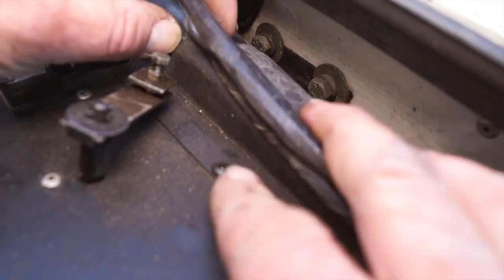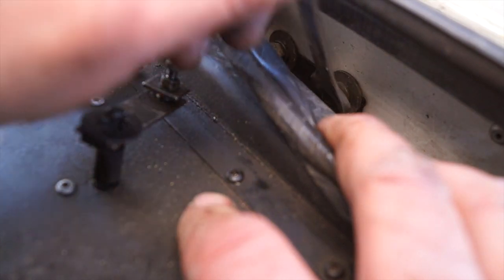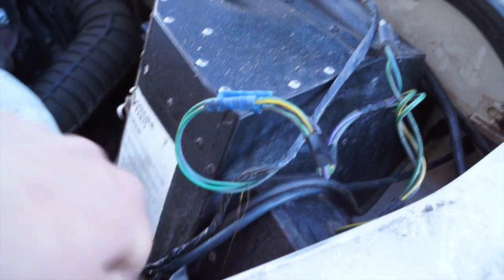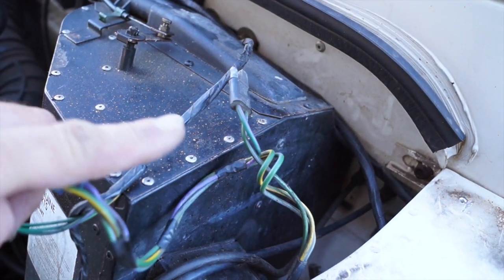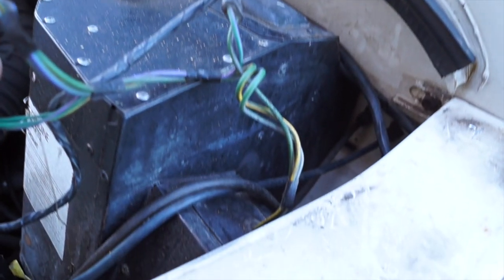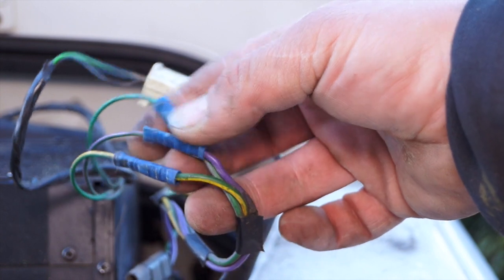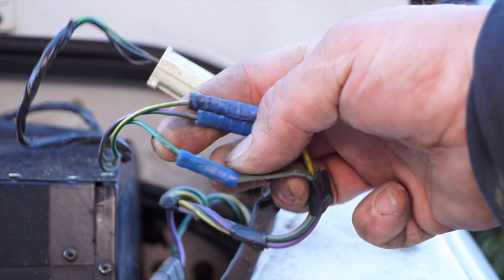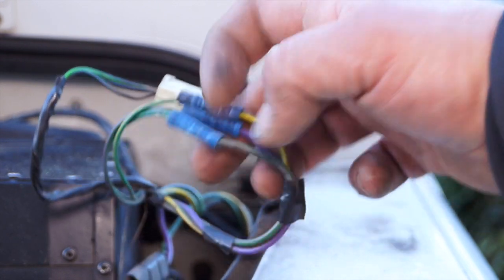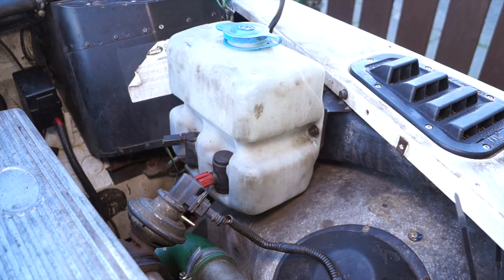You have two bolts up at the top which you can undo easily — they're riv-nutted into the bulkhead. There are a couple of multi-plugs to disconnect; one is missing here and has been crimped up, and the other is from the resistor to the motor itself, which you don't actually need to disconnect. The colours are slightly different but you have yellow traces in both, purple, and green to green with gray traces.